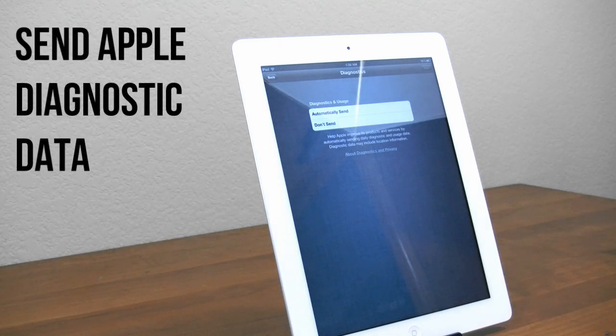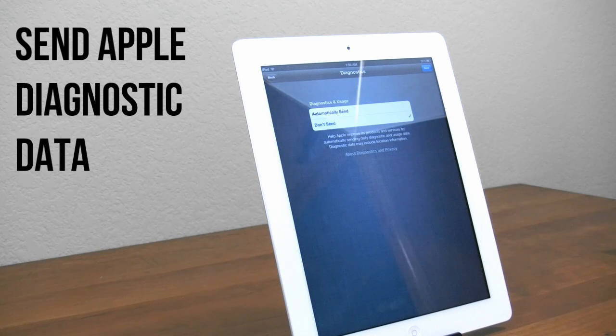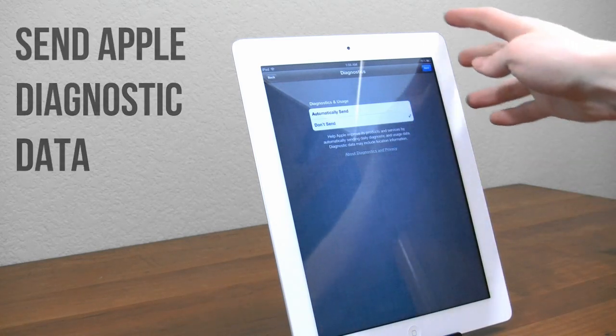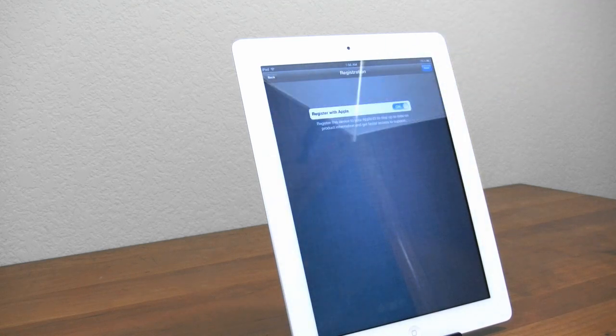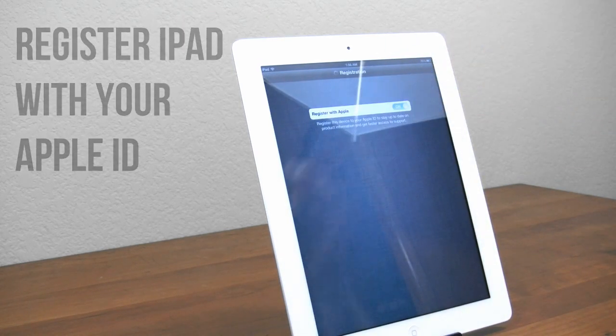Next up is Diagnostic and Usage. On the other hand, I definitely don't recommend this one. This is totally optional — basically if there are any crashes or issues on your iPad, it will send the data to Apple. But personally, I'd rather not have that, so click next. Next we go ahead and register it with your Apple ID, so we'll do that and hit next.